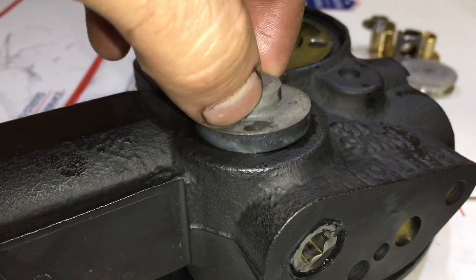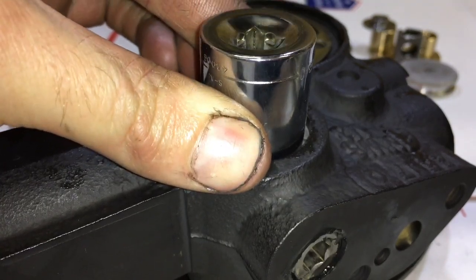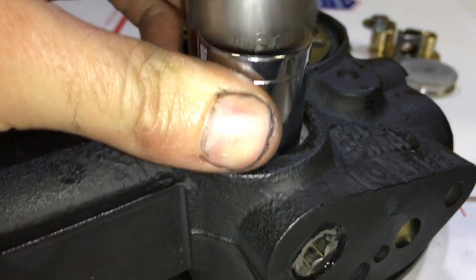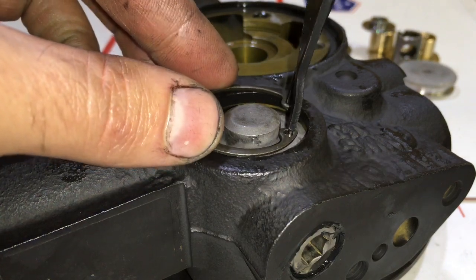Once you've pushed the rod in, you can install the cap. Just give it a little tap to seat it in. Then install the C-clip to hold the cap in place.